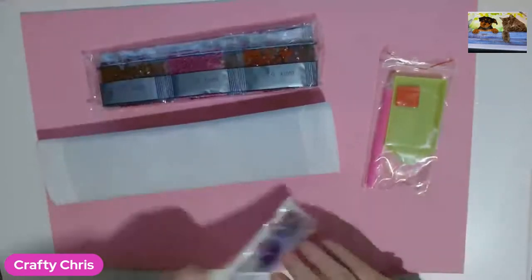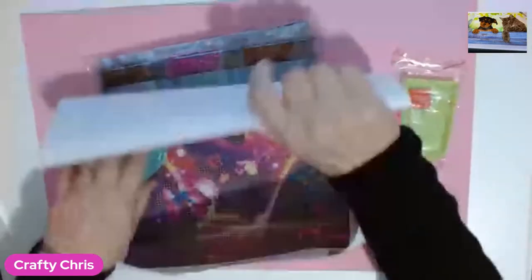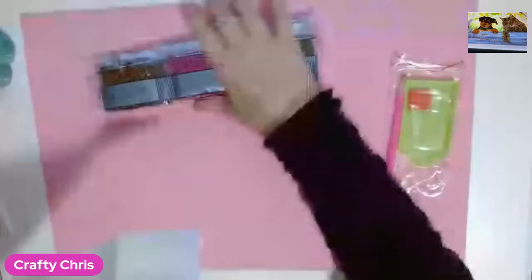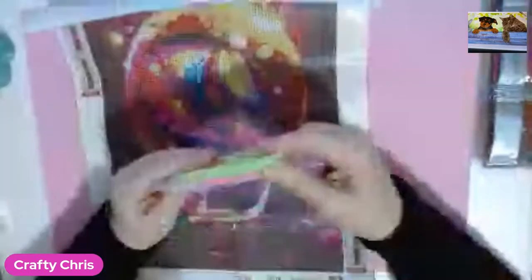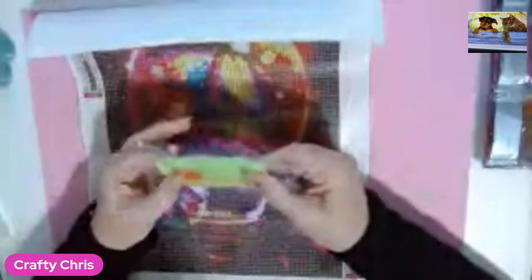Get rid of that. Put that to the side for now. Right, we've got our standard pack with your drill tray, your pen, and your glue.